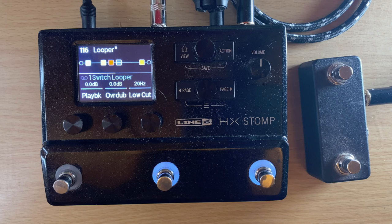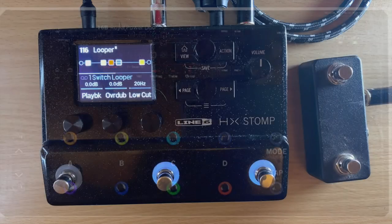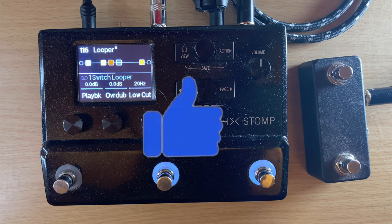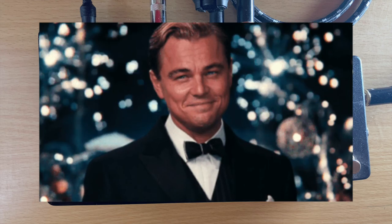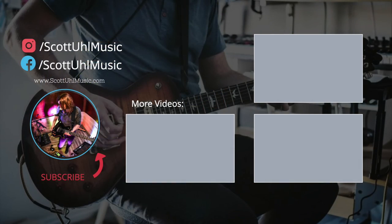Hopefully this helped you see more options for looping with your HX Stomp. If you need more than what the HX Stomp offers, there's always the HX Stomp XL, the full Helix, or the Helix LT. If you made it to the end, please hit the like button — it helps with the YouTube algorithm. Links in the description are Amazon affiliate links for any items mentioned. Don't forget to check out all the related videos linked throughout — I post regularly about Helix and HX Stomp tips. Thanks for watching and I'll see you next time.